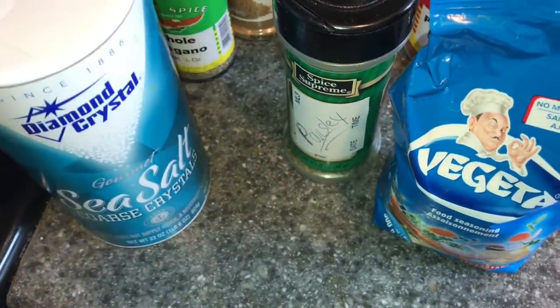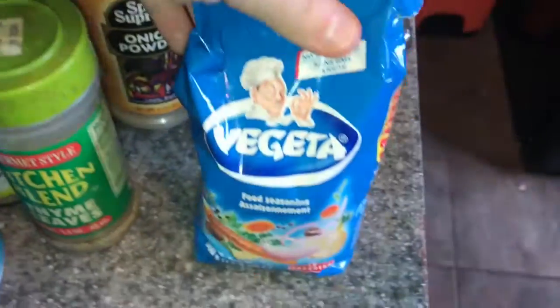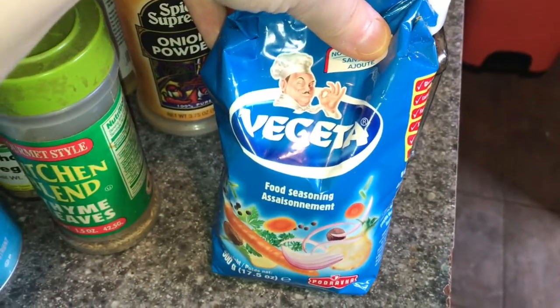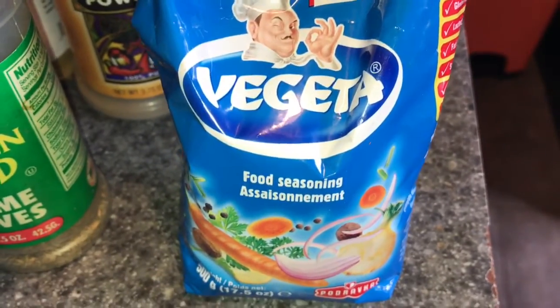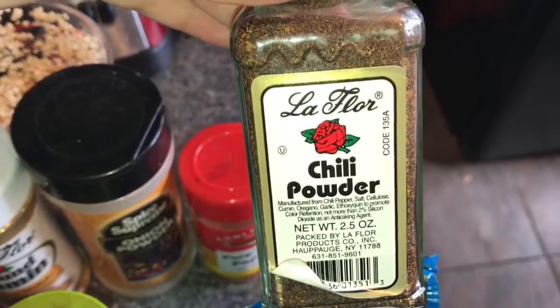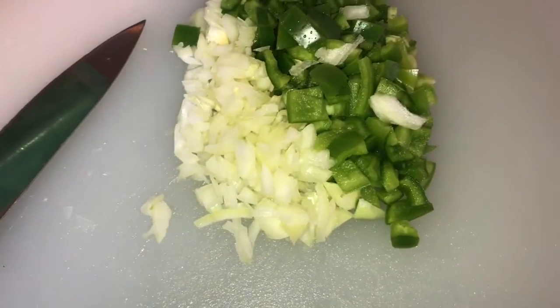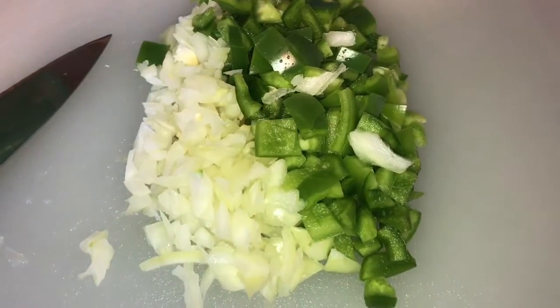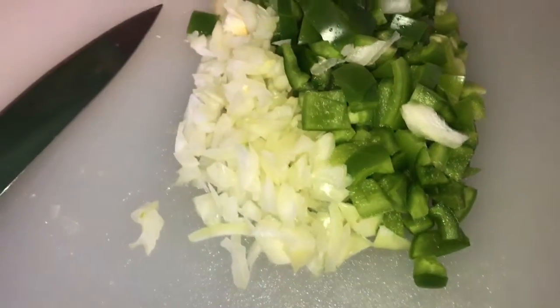I'm gonna share the seasonings I'm using for my chili. I've got sea salt, whole oregano, thyme leaves, and a Romanian seasoning that's usually used for soups and anything with a vegetable-type taste. I've also got ground cumin, paprika, chili powder, pepper, and garlic. My veggies are all chopped up — half an onion, a whole bell pepper, and one jalapeño — and I'm just gonna transfer that to the pot.